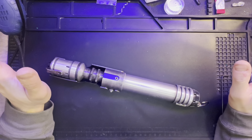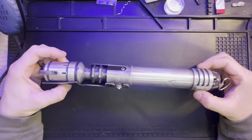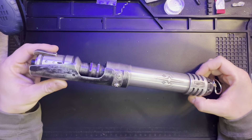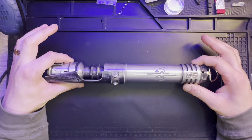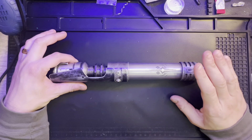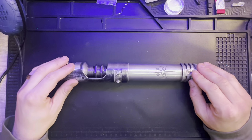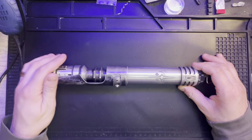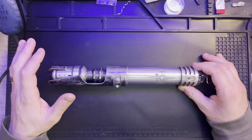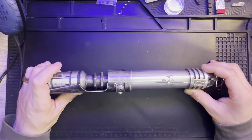What's up YouTube, this is Diano with Tono Sabers, and I've got another demo video today for a saber I recently finished. The saber has been a long time in the making, but it was weathered by my good friend Nick over at the Saber Temple, as he's known on Instagram. We've been collaborating on a couple of different sabers — this would be number four.